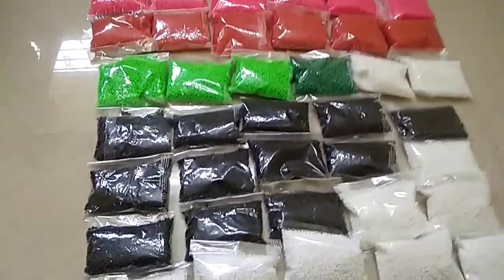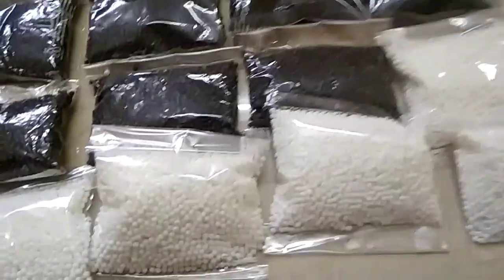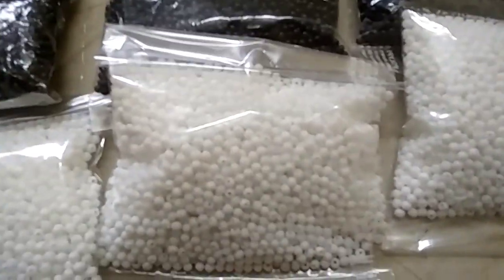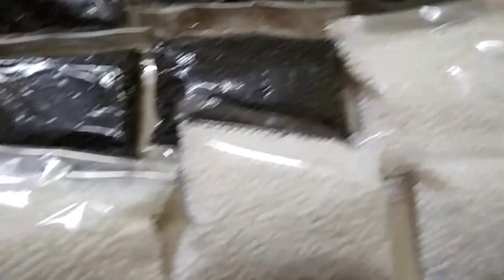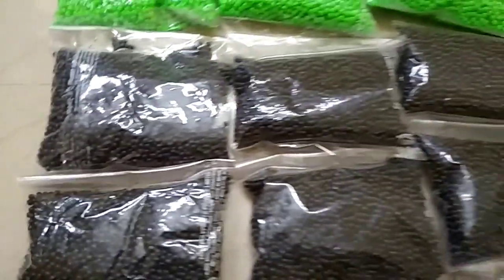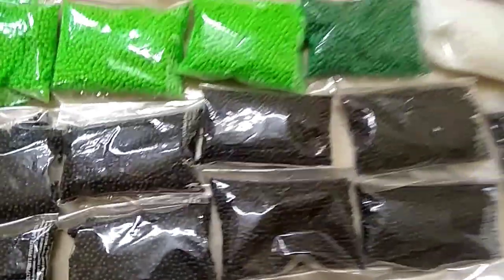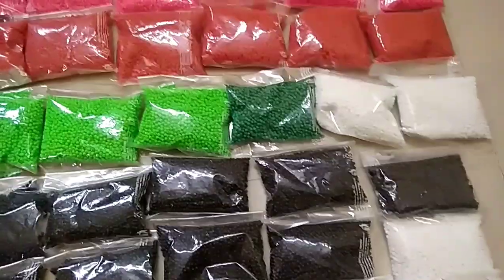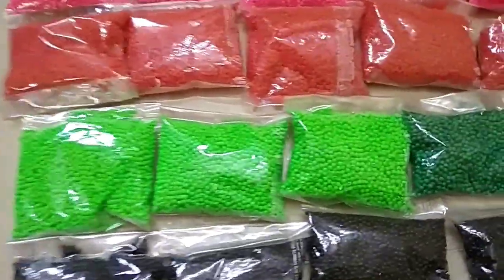Hi friends! Let's pack 3mm beads, 100 grams. There are all colors available.